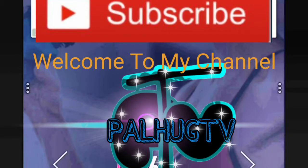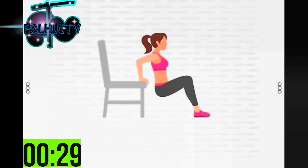30 seconds triceps dips — please prepare a chair or bench. Start 30 seconds triceps dips. Inhale when bending your arms and exhale when stretching them.